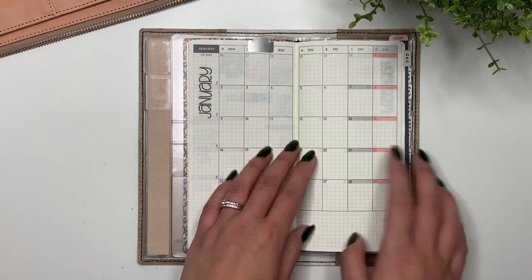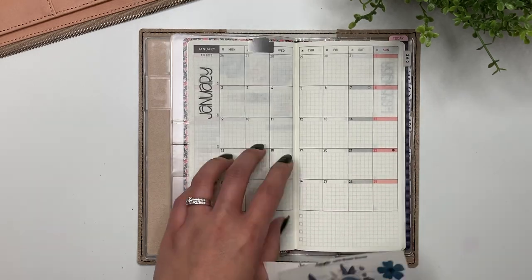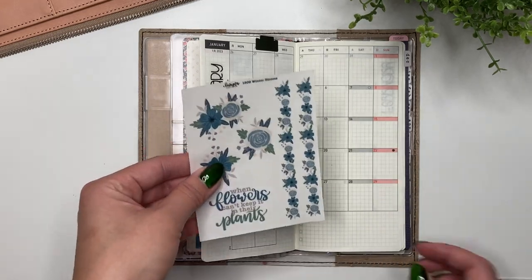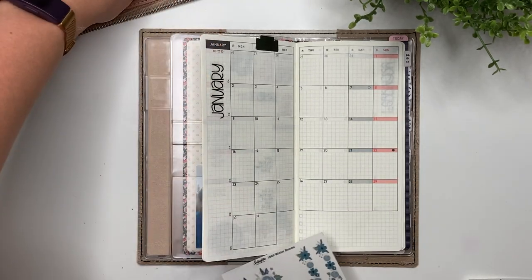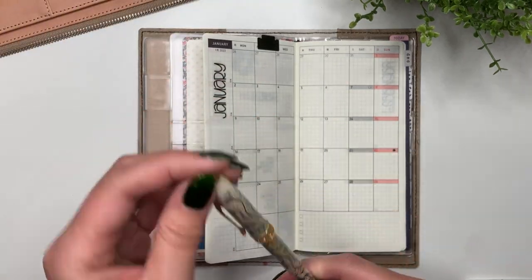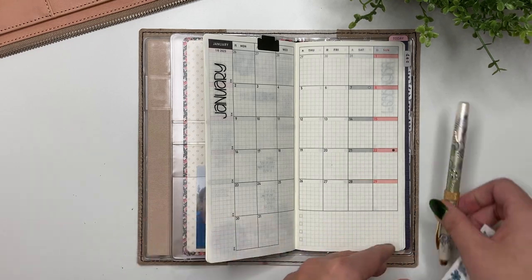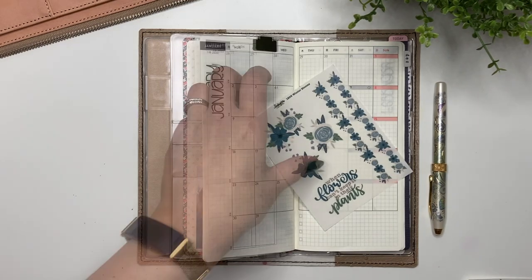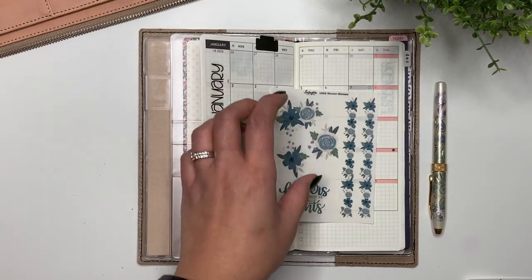I'm going to use some of these and the pen I'm going to use is my Cross Botanica Green Day Lily, which has Ferris Wheel Press Blue Barrel Tonic ink - I think it will go really well with some of the lighter blues in here. The first thing I'm going to do is see if there's any washi I want to use to go along with this.